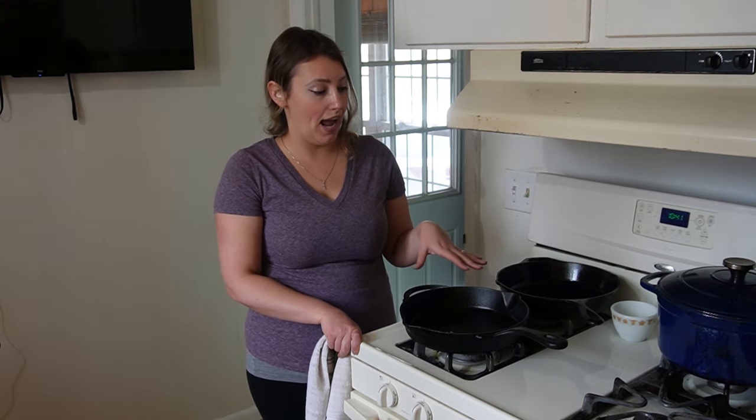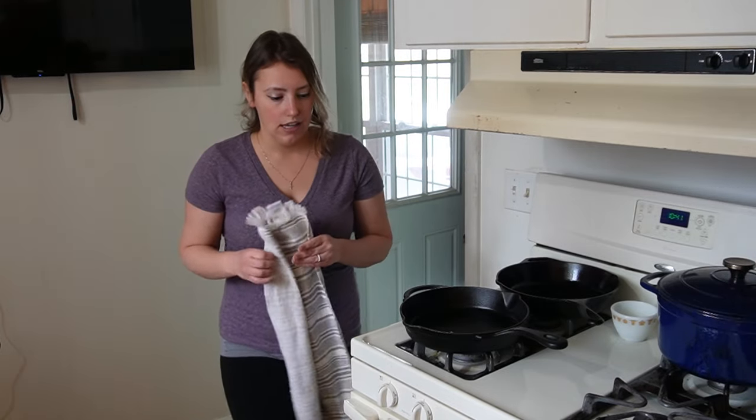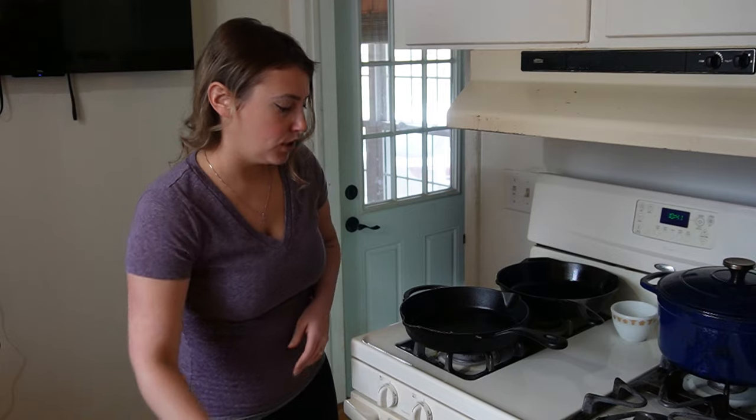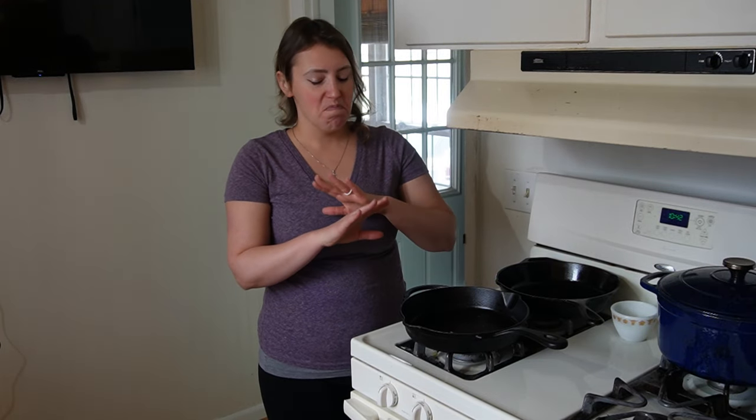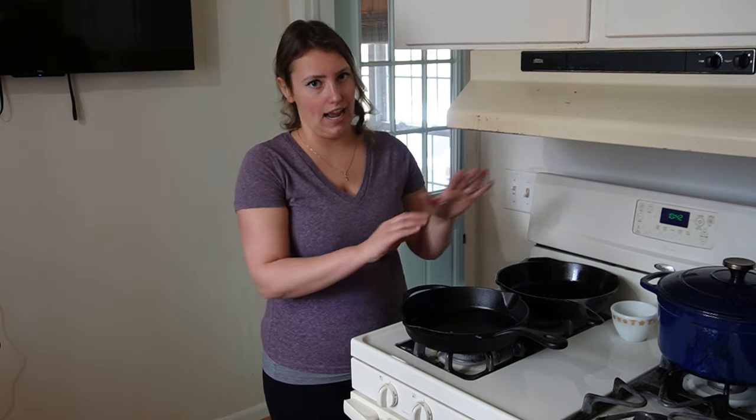When you do your annual maintenance seasoning, you actually do want to scrub it really hard and get some of the old seasoning off so you can establish a good new layer in the oven. But in between, I don't want to scrub it heavily. I hope this was helpful and gives you a good idea for how to maintain and keep your cast iron clean. I also hope to encourage you — if you're cooking a lot like I am, having two cast iron skillets in rotation plus a cast iron Dutch oven keeps me very well equipped.